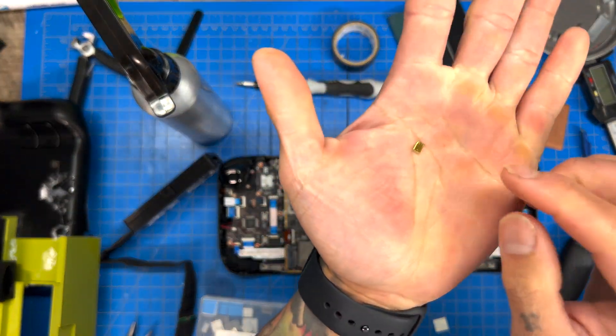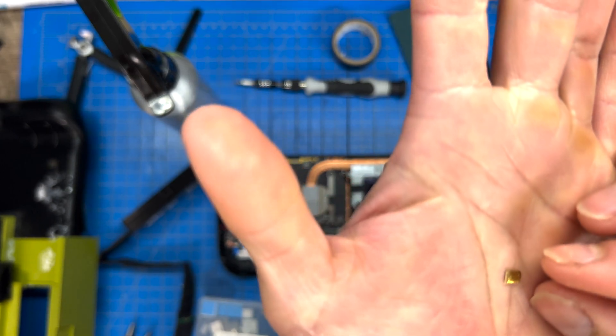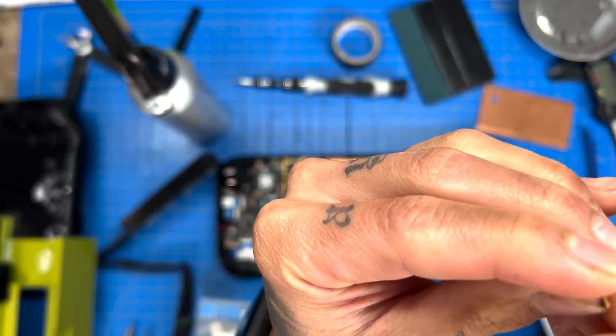We'll need to take this tape off first. We have a little baby copper shim, and I'm pretty sure this thing is more aluminum than copper — this cheap thing from Amazon.